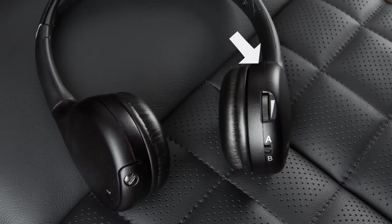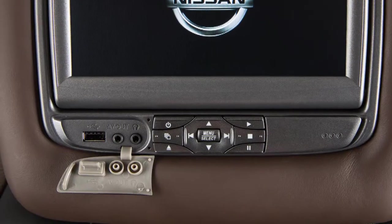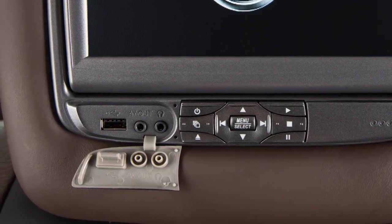Press this button to turn the headphones on and then use this switch to toggle the source between the two monitors. The front of each unit has an additional jack for wired headphones.